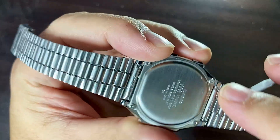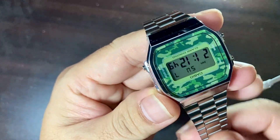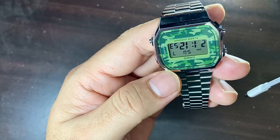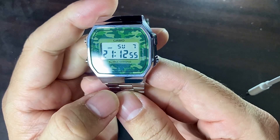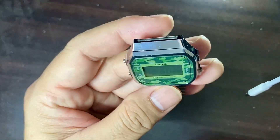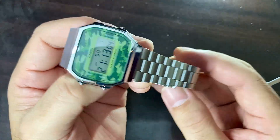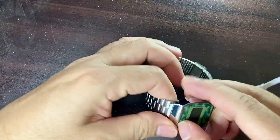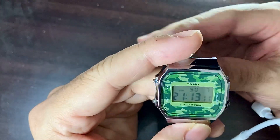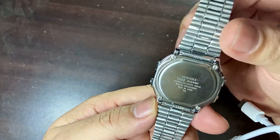The band material is stainless steel bracelet. The band width, from here to here, is 18 millimeters. Band color is silver. The dial color is multicolored — the camouflage or military style I mentioned. The weight according to the website is 1.76 ounces. The movement is quartz.